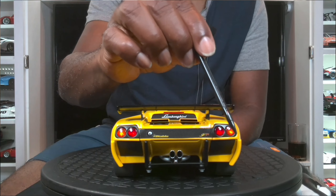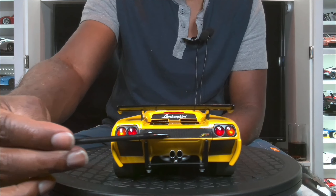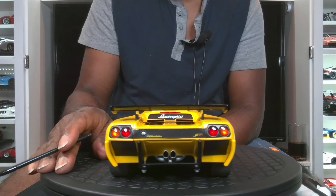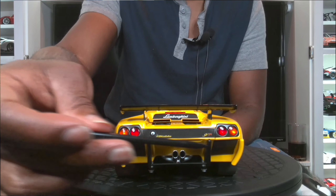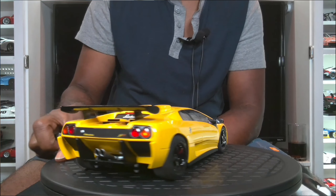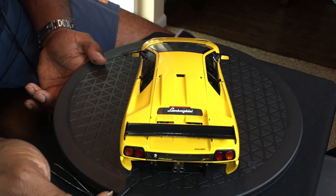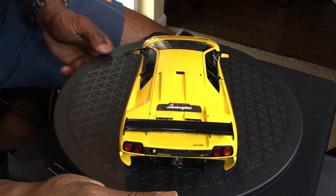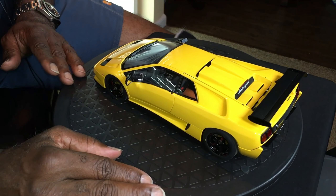The taillights are very accurate — the colors are correct to the real thing. You have a very nice perforated grill here as well; there will be a closer view of that. These are perforated grills too. You also have very nice hollow exhausts that look fantastic — they have a metallic look to them and depth, so they definitely look very realistic. No complaints there at all.